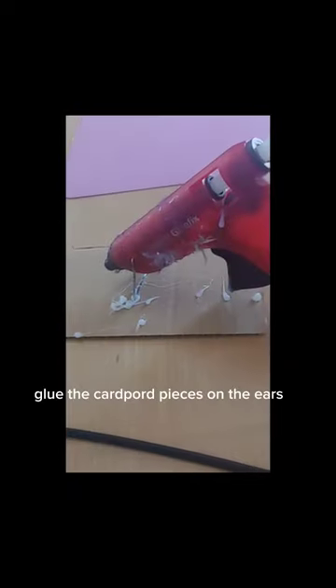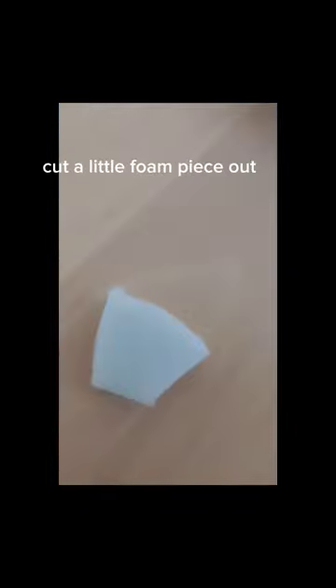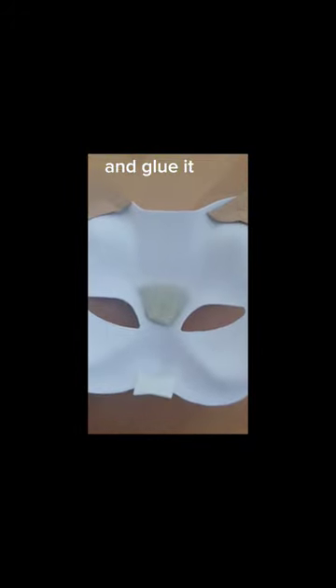Glue the cardboard pieces on the ears, and also the foam rubber. Cut a little foam piece out and glue it.